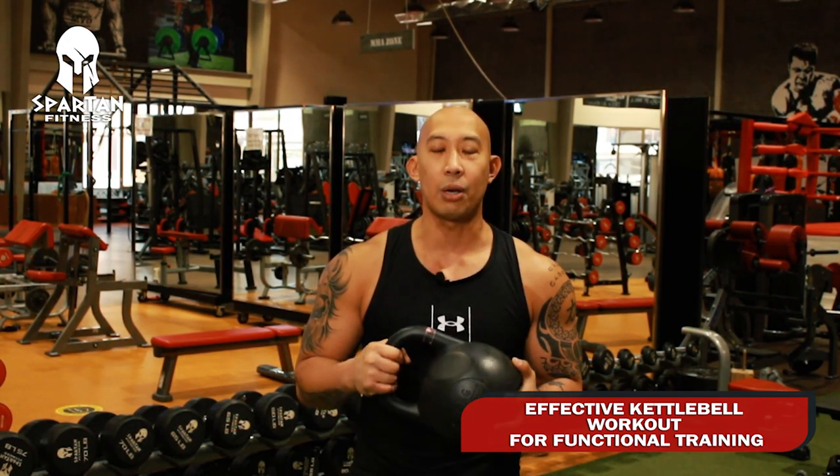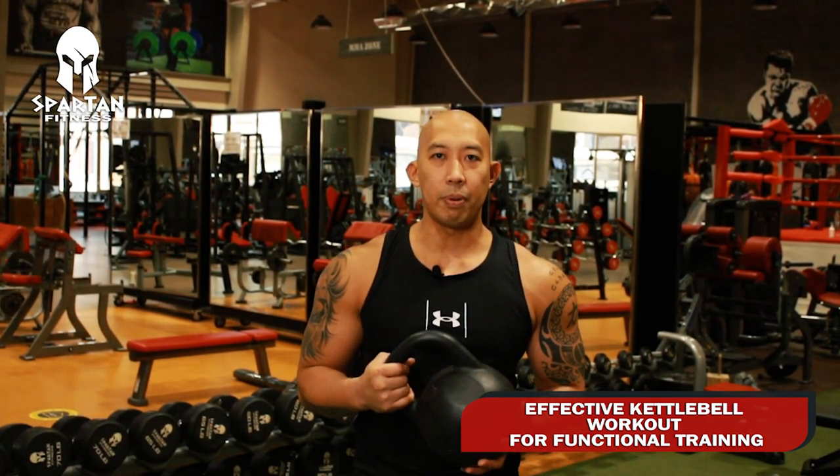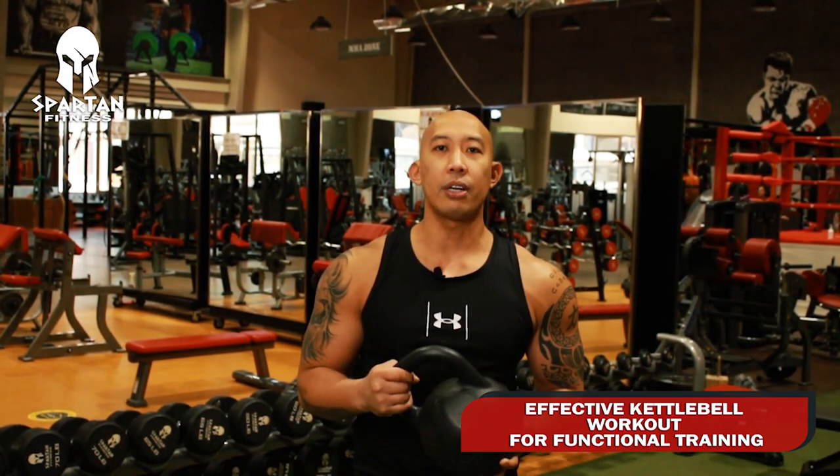Kettlebell training involves several muscles in your body at once. Secondly, it gives a great workout in a short period of time. Thirdly, it improves your strength and cardiovascular fitness.